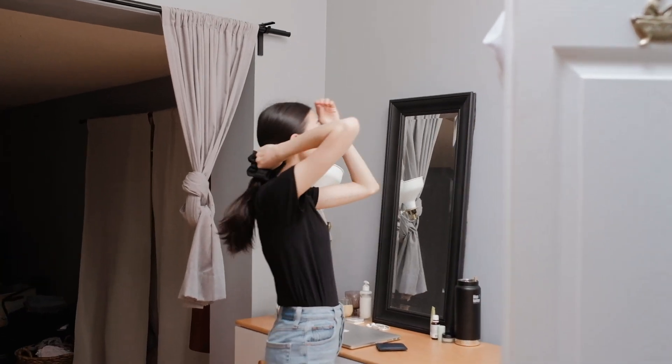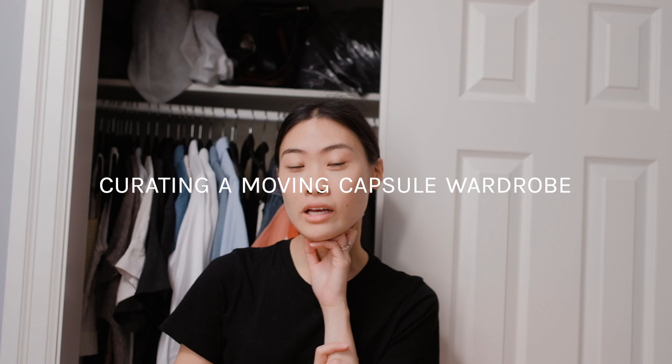Time to start packing — we're moving! I'm going to make a moving capsule for the next month. We'll be moving in a month, and then I'm gonna wear that capsule for the rest of the month, and the rest I'm gonna pack away. How many pieces should I do? Like 30? We'll try and do 30 pieces.